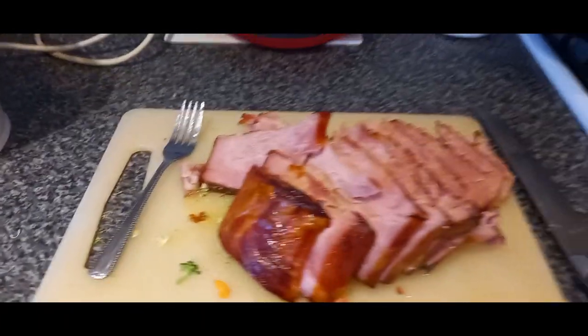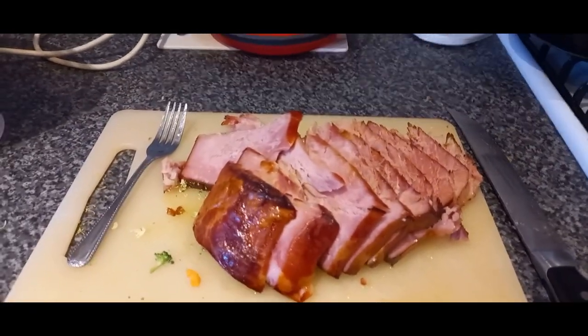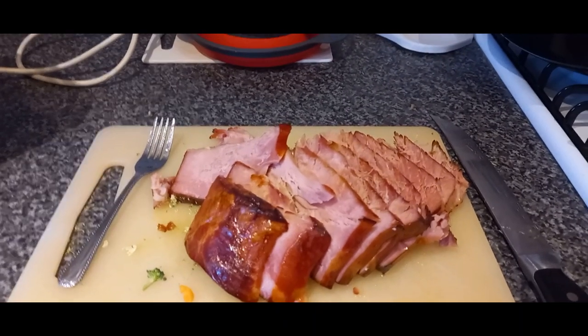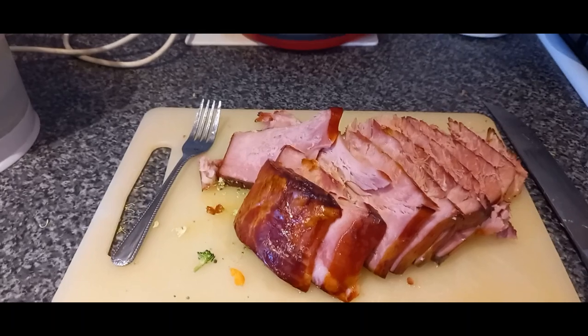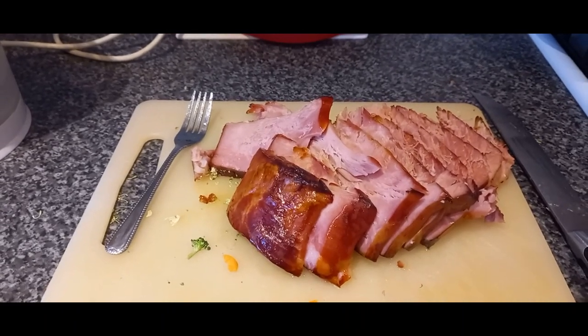Quickly put together once we got home. The crock pot came in really handy today to get this done while we were out and about. Off to enjoy this and then get ready for another work and school week.